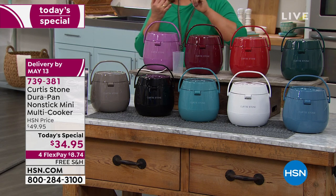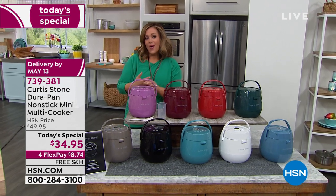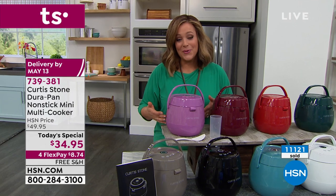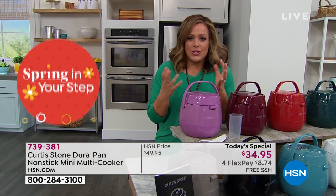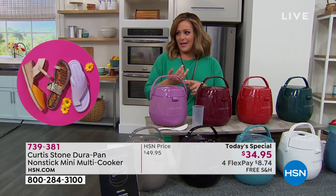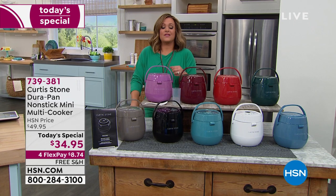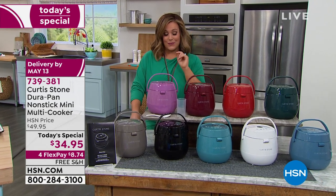If you've got limited counter space, live in a small apartment, cook just for yourself or a partner, or come home at odd hours — this multi-cooker is for you. With the two-pack of bowls, you can cook side dishes or make a brownie while eating dinner. It's not just for grains — you're baking, poaching pears, making fondues, chilies, fresh soups, pastas, mac and cheese, and you can even brown meat before slow cooking. All for less than $35 with free shipping. Item number 739-381.